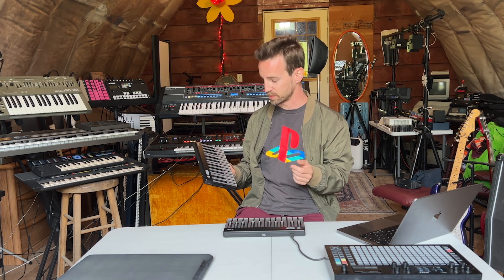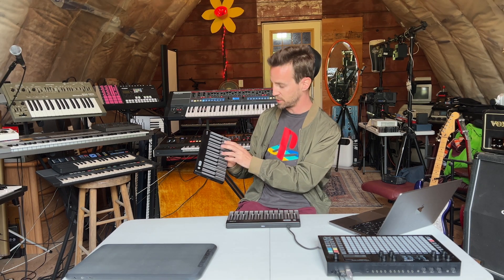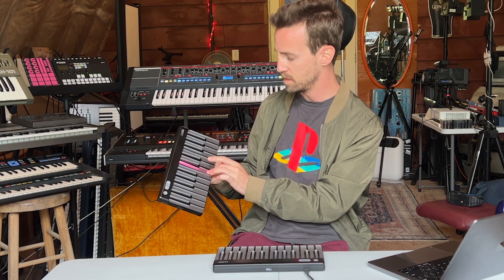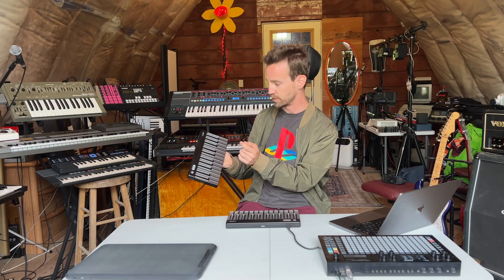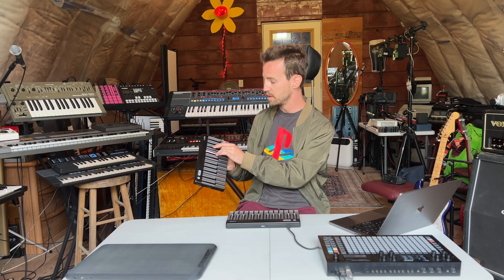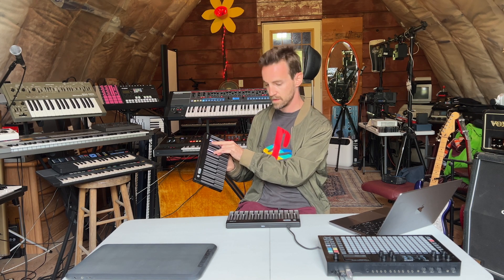Each gesture will affect the keyboard in unique ways, but your MPE capabilities are where it gets really cool. You can play and bend each note from the keys. You can perform polyphonic aftertouch. You'd be amazed at the level of control it brings into a modern studio.